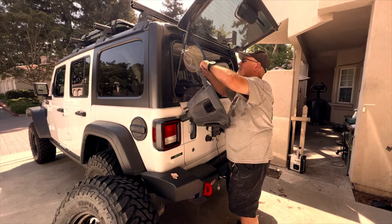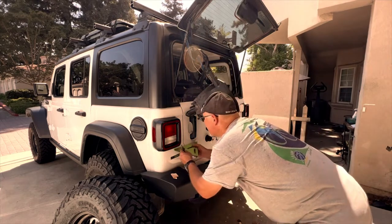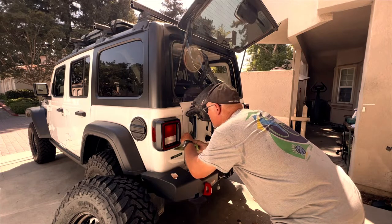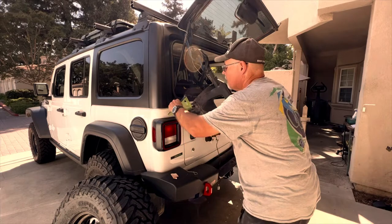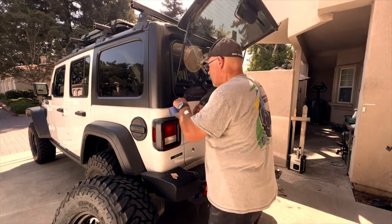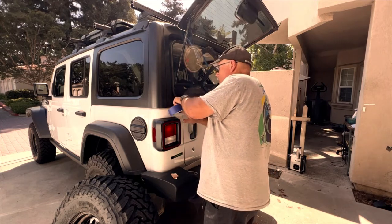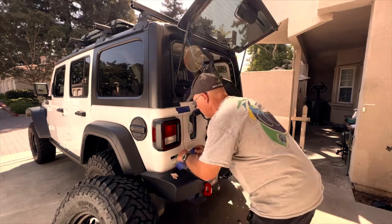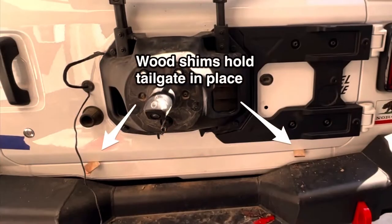Now it's time to mark the tailgate with a couple of lines so you can see if it moves during the process of installing the new bracket. I also put some blue painter's tape on the tailgate to help hold it in place. They provide cardboard shims in the kit to hold the tailgate up as well, but I decided to make some out of wood.